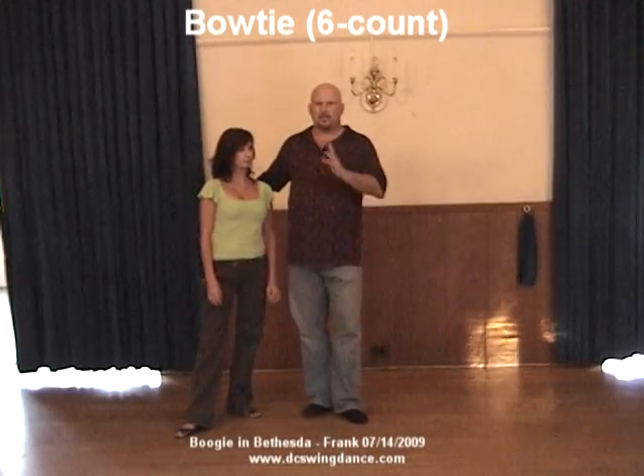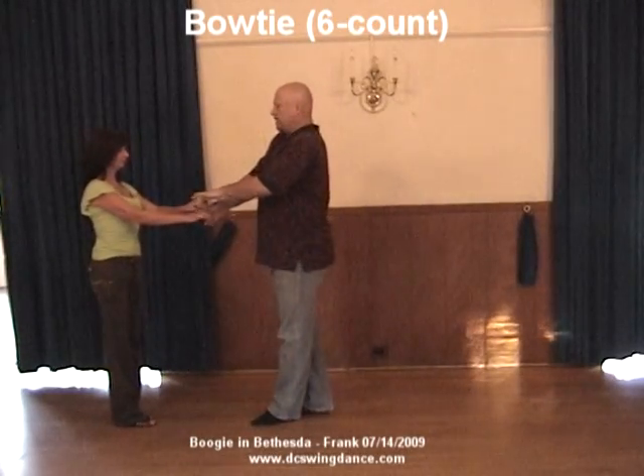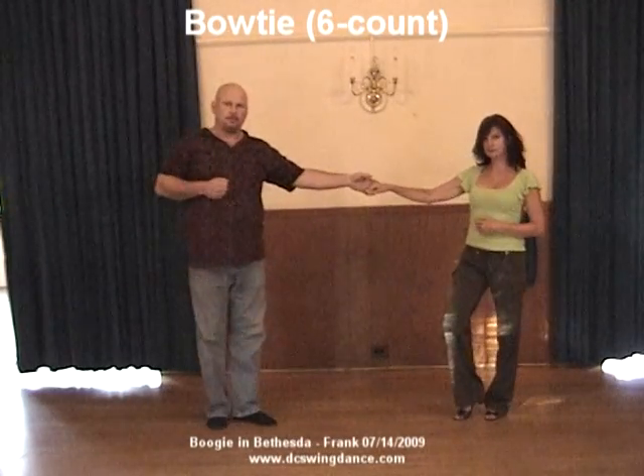We're going to show you a bow tie. So with the left over right hand hold — the two handshake goes left over right. And that's just a simple six count pattern. We go one, two, three and four, and five and six with a little floating anchor.